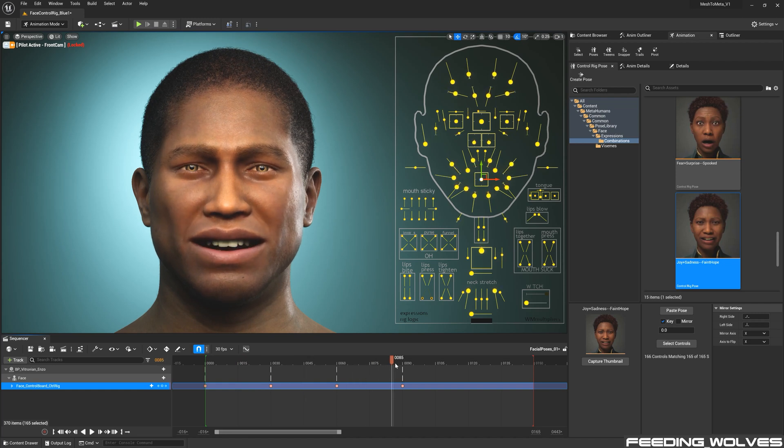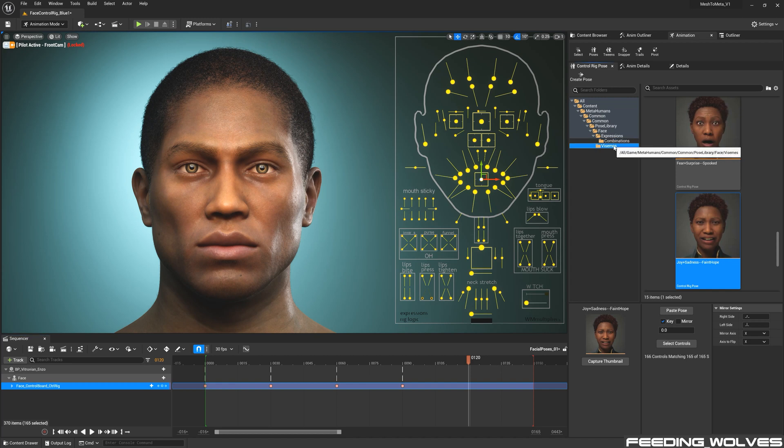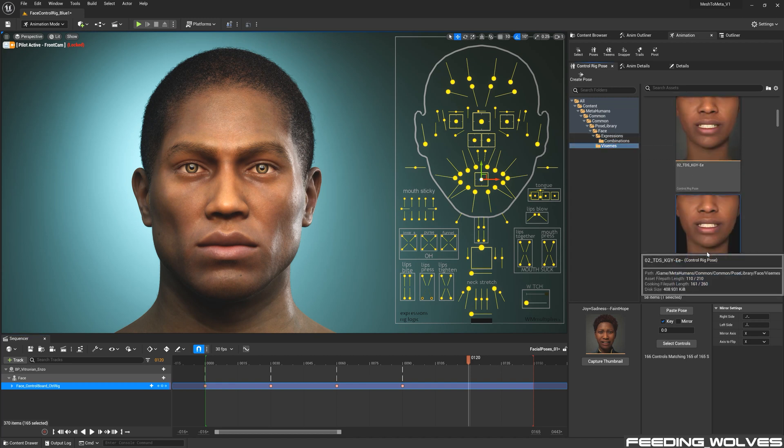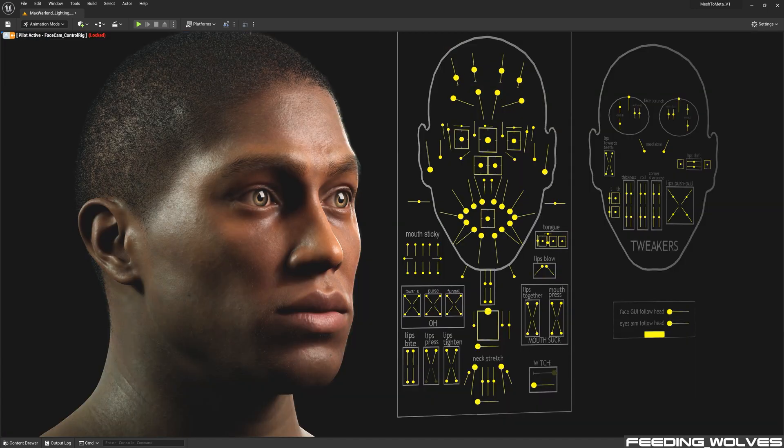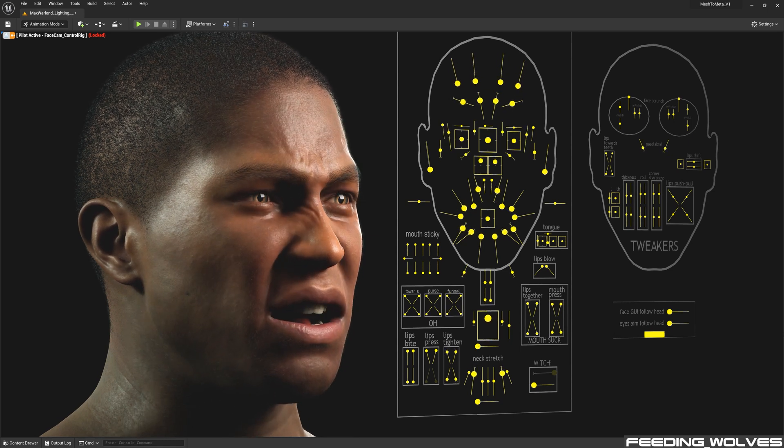This is very useful and we can even see what neck controls are being used for certain expressions. Let's try a viseme now — since I already have the controls selected, I'm just going to paste the pose, and there it is. Another great feature is that I can select the capture thumbnail option, and now we can see our own metahuman in the thumbnail. I've gone ahead and keyframed all of these and labeled them, and I use these as references if I need them.